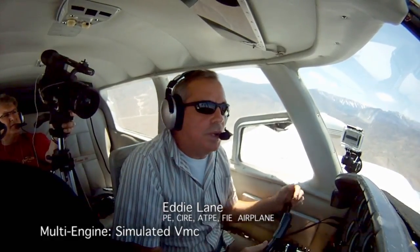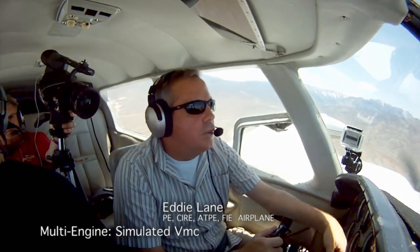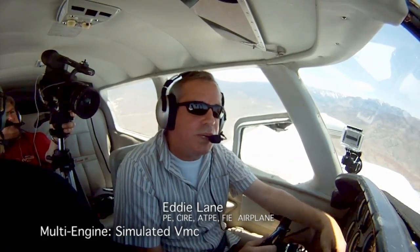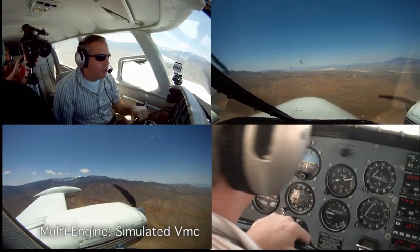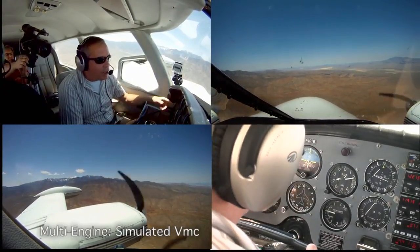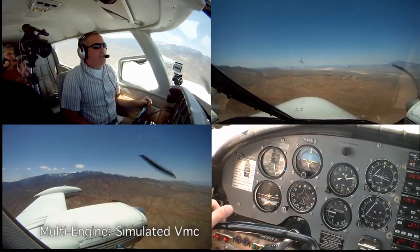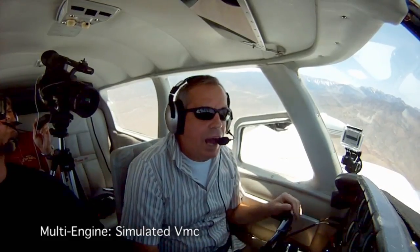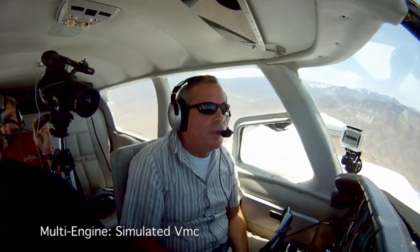We're going to demonstrate VMC and the recovery when hitting VMC. Remember, VMC is a function of your altitude and your weight — it's when the plane starts rolling on you. Theoretically it shouldn't happen below the blue line, but what happens when training in higher-elevation areas like Las Vegas where we started at 2,000 feet and it's hot.